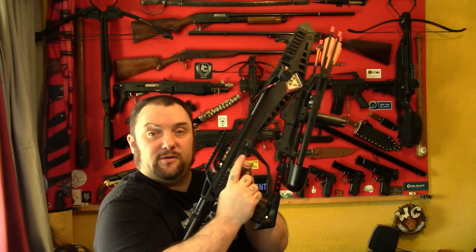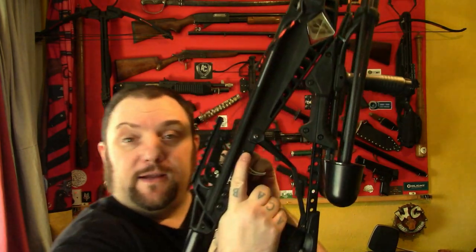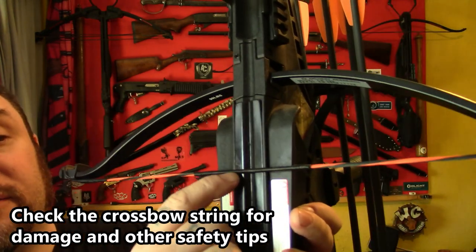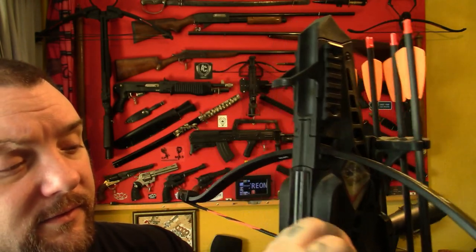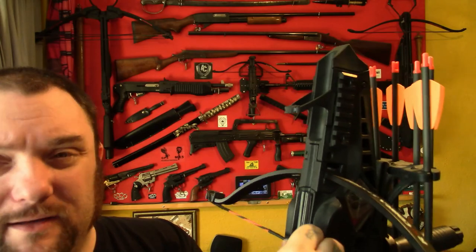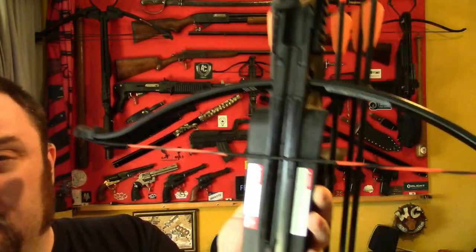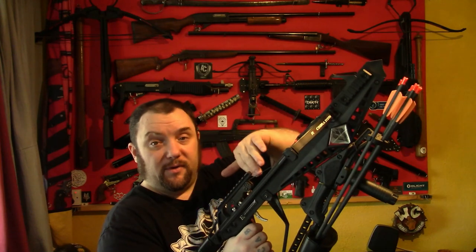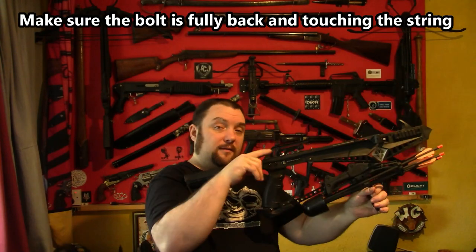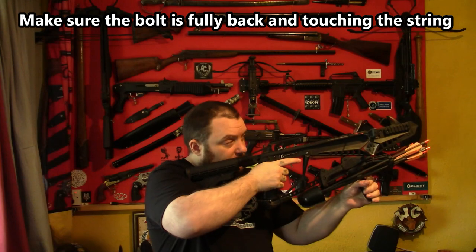Before you shoot, make sure the safety is pushed right forward now. This time, when you cock it, it should fire okay. I'd recommend at this point to check your string and the serving part there hasn't split. It should be okay. If it has, you can just push those back together so it's back to normal. Make sure the safety is fully forward, then you can cock it, put your bolt in, push the safety forward, and shoot.